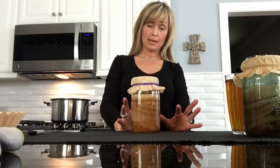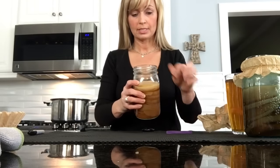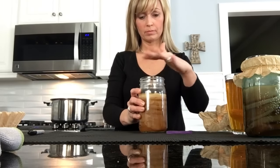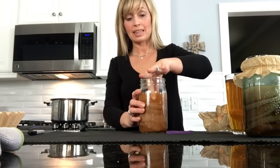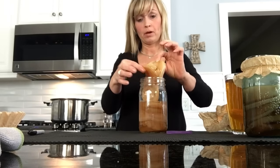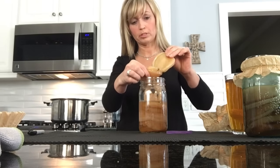When I realize that my SCOBY hotel needs attention, I will look at the top, and if there's no liquid over the top SCOBY, sometimes I will just take that one out and get rid of it. But when you take it out, they're all going to be connected, and what you want to do is pull those apart.